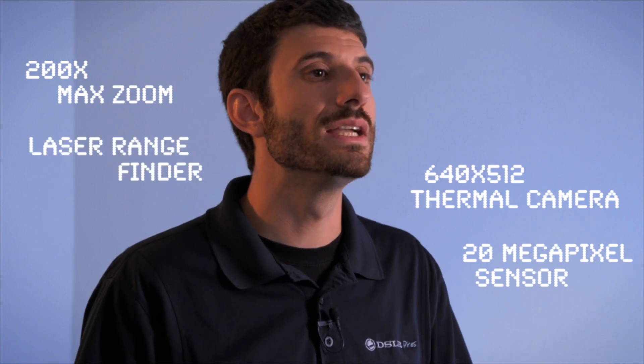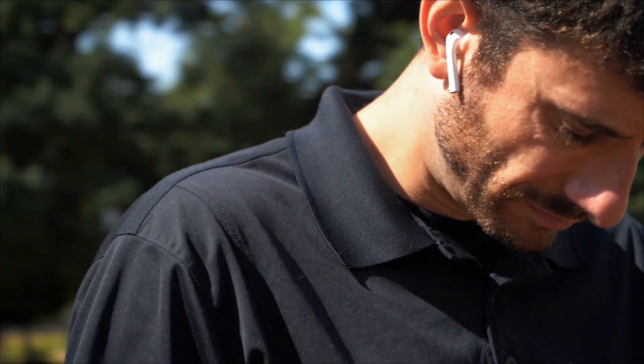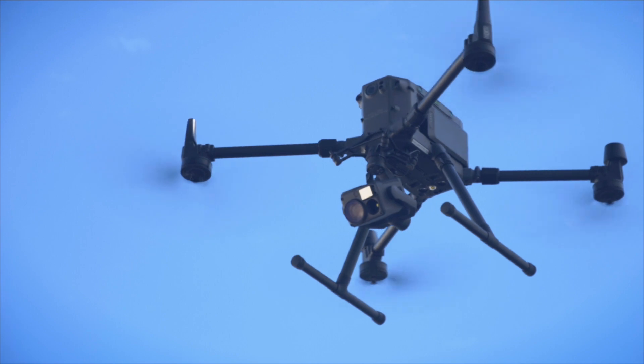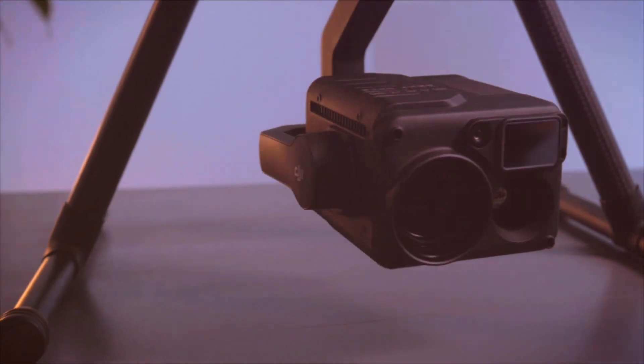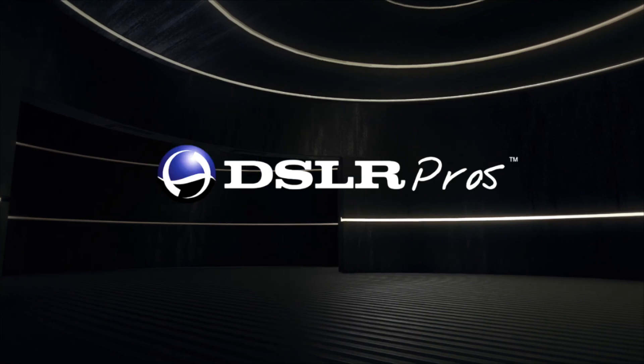In conclusion, with a 20 megapixel sensor, 23x zoom lens, 640 resolution thermal camera, and laser range finder, DJI has set a new standard for industrial payloads. Thank you for watching. Please like and subscribe for new content. Visit dslrpros.com for additional M300 resources and contact sales at DSLR Pros for any questions regarding pricing. My name is Mark Flam — thank you for tuning in.